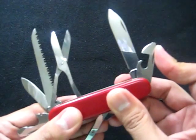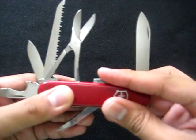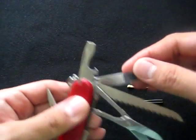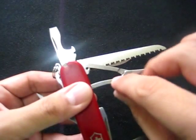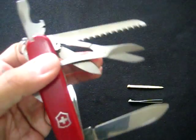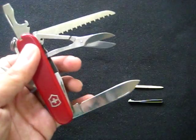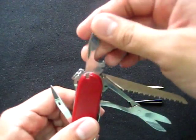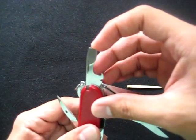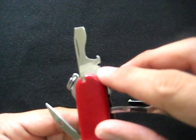The can opener I don't usually use. I've used the small flathead screwdriver. The scissors I use a lot — until I broke the spring. The small blade I don't use as often as the large one. I use the bottle opener and the large flathead screwdriver.